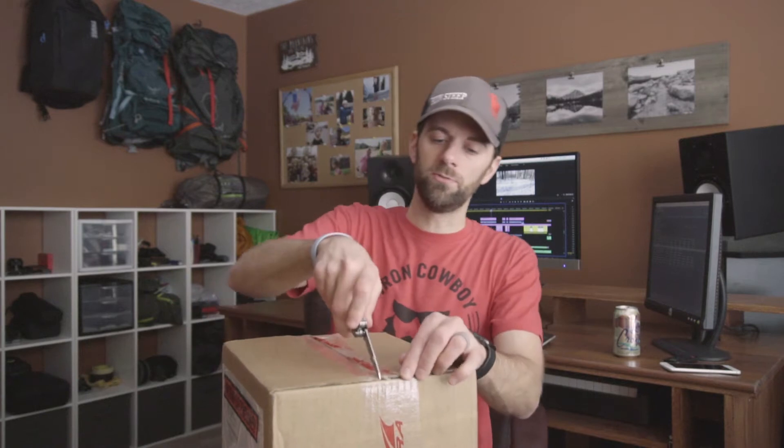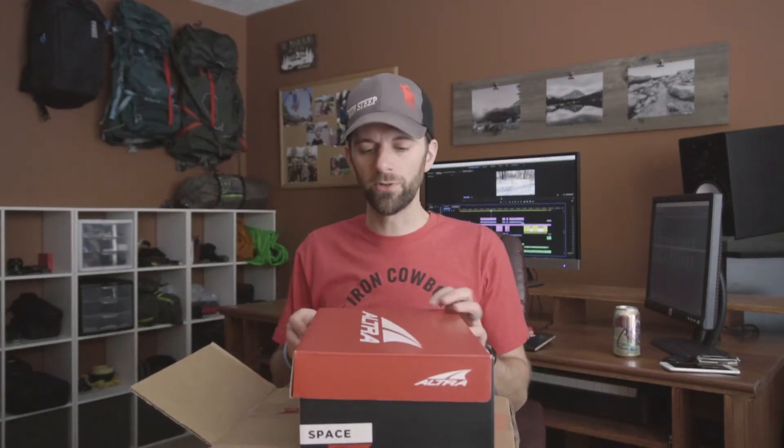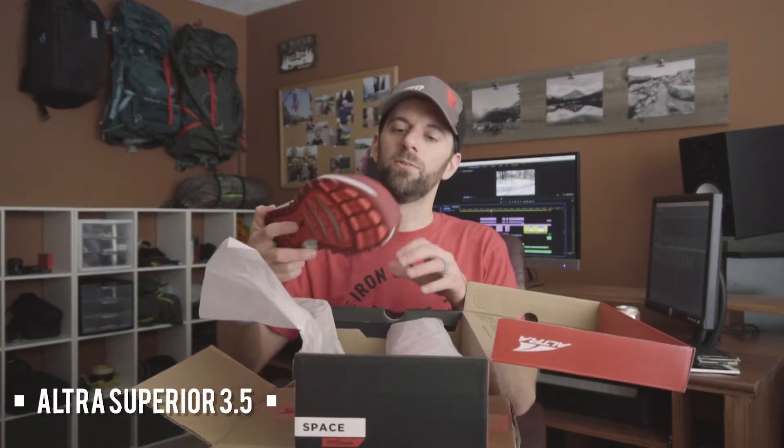What's up? In this box I got the new pair of Superior 3.5's and the new Volley's. This is the first time that I've seen either of these in real life. So with the new Superiors, these have always been one of my favorite trail running shoes — and wow, these red ones are sick.